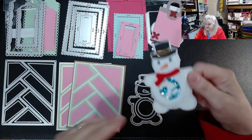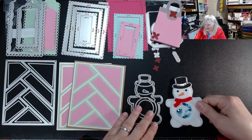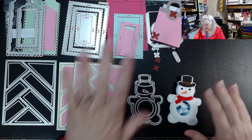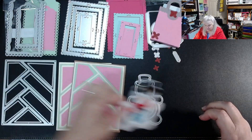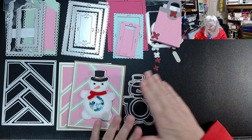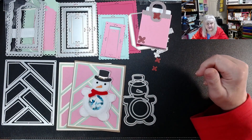I'm not great at making shakers, but there it is. I'm going to put this snowman over here to make more room for the next die — a gingerbread man, which I am really liking.